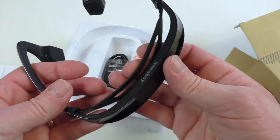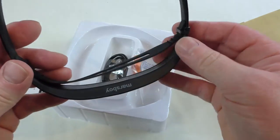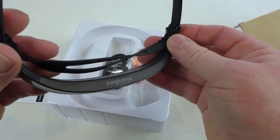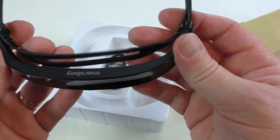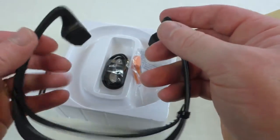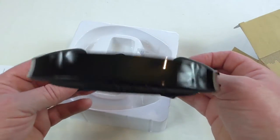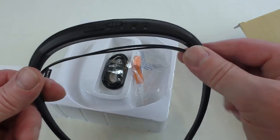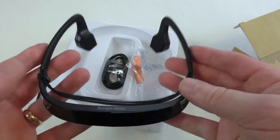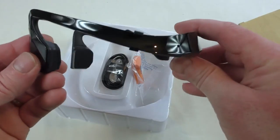That little rubber bit will help with grip and you can adjust it — you can slide those up and down to adjust the tension so it puts it in the right position, because these obviously go just in front of the ears. Quite weighty at the back, but yeah, I'm looking forward to trying this out.